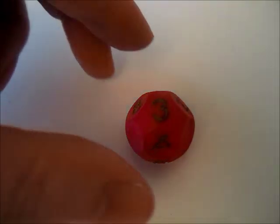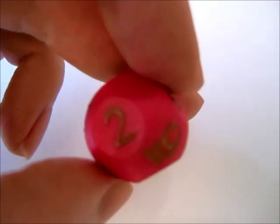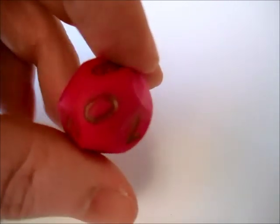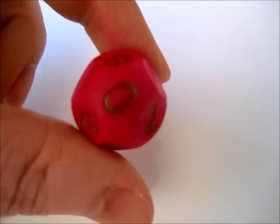This is another D10 based on truncated spheres. This one has a three-fold symmetry.